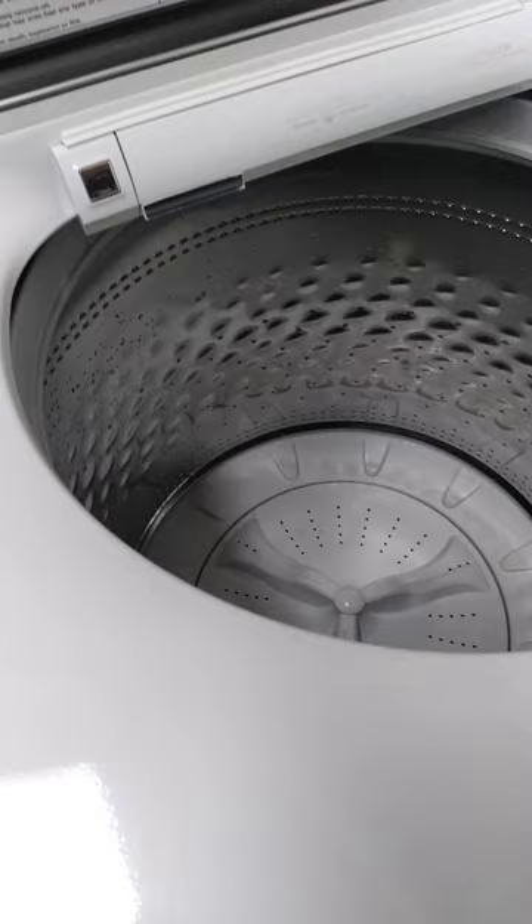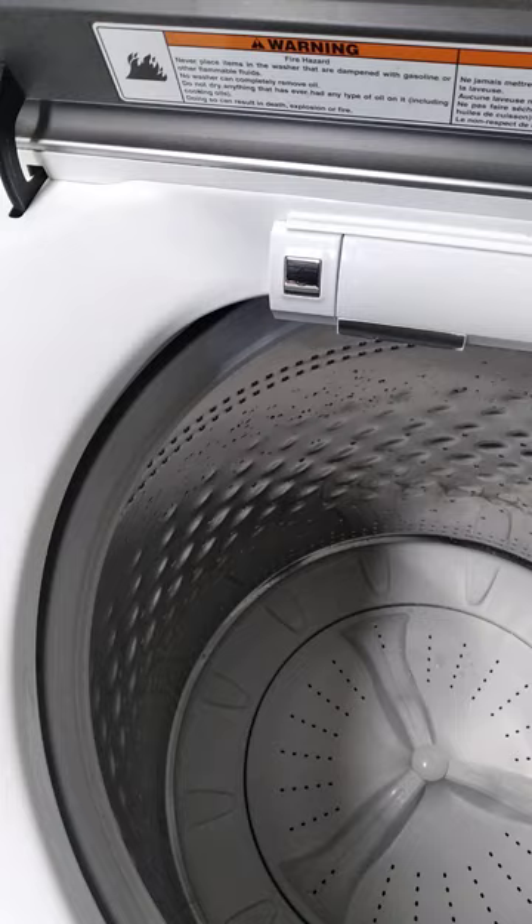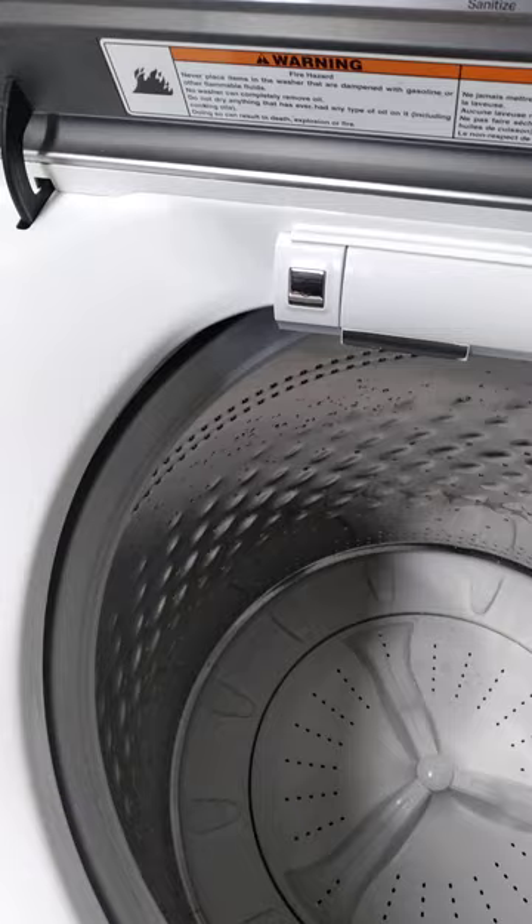Hello, Kyle here again with KG Appliances. I decided I'm going to start making videos on basically how to fix appliances that I do on a daily basis, mostly for new technicians in the field. When I first started and I had to Google stuff, it gave you everything but exactly what you needed.